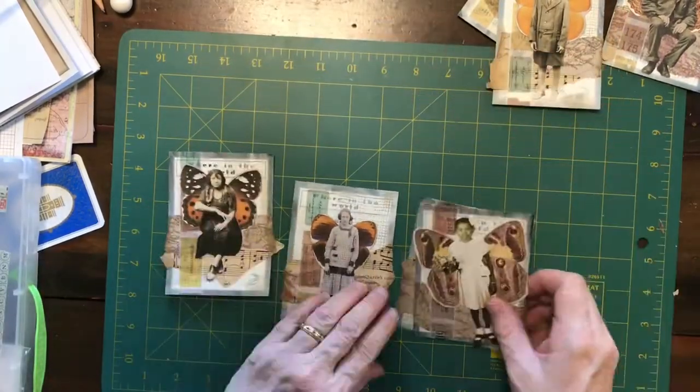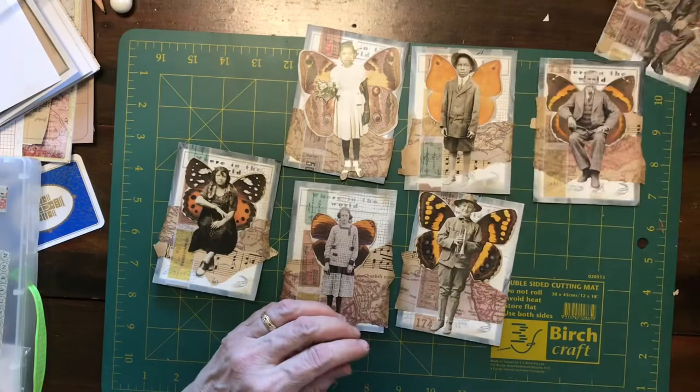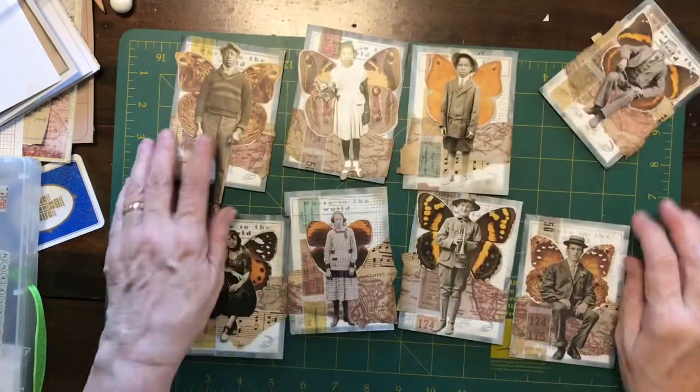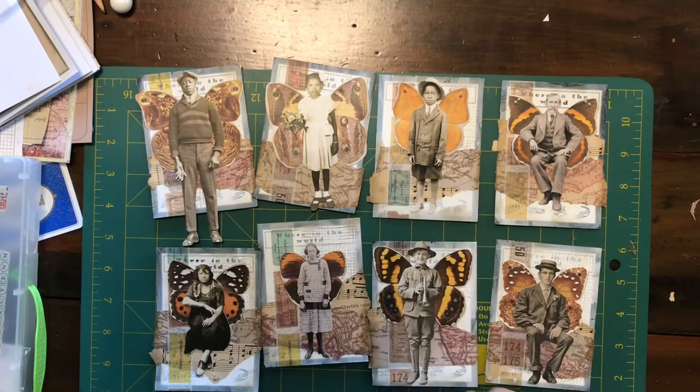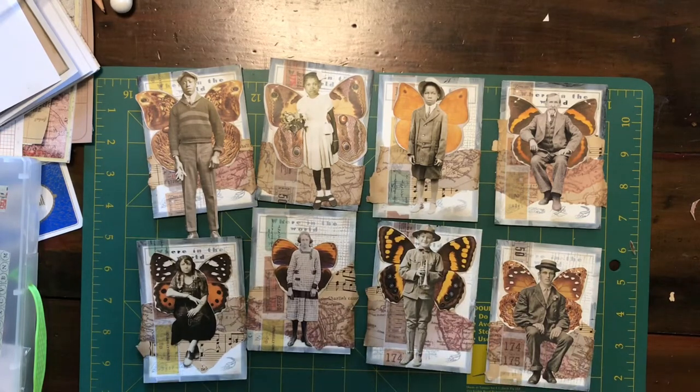Now I'm finished and I have eight cards all decorated up and I think they are really cool. If you've enjoyed this, give me a thumbs up and leave me a comment. This is Deborah and I'll catch you next time - cheers!